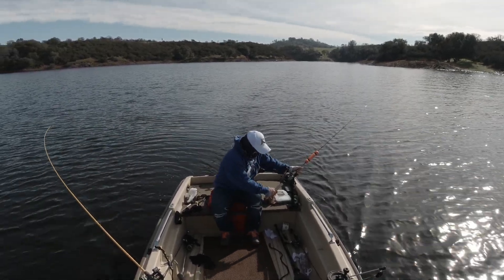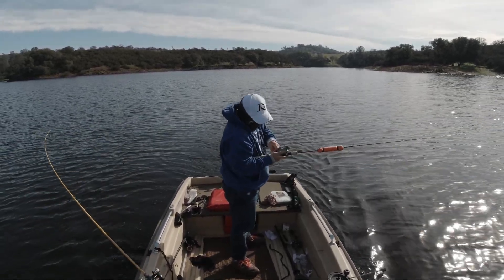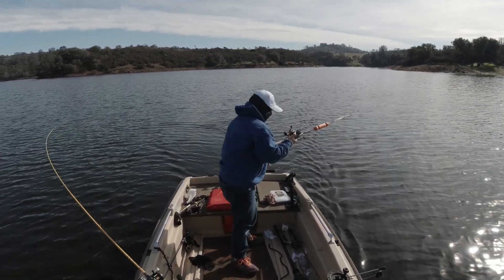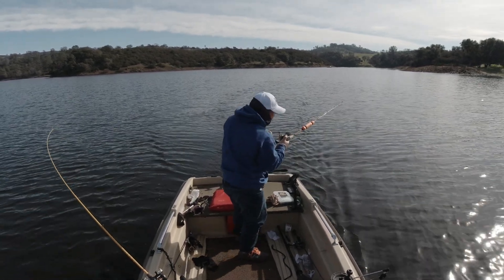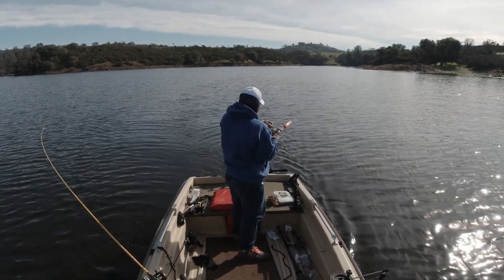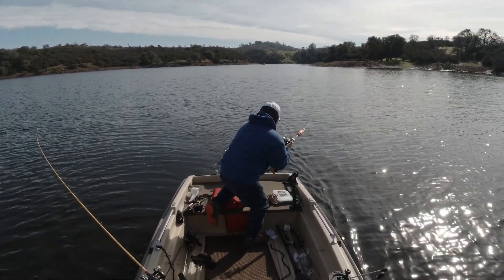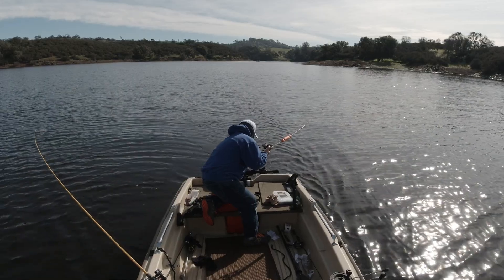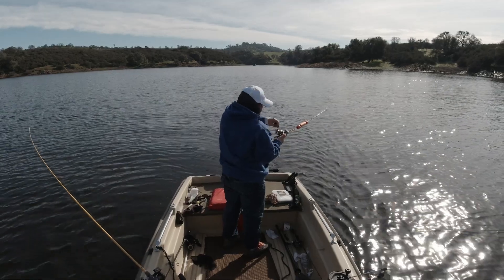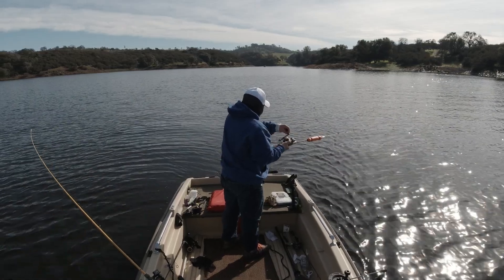Fish on! Got our speedy shiner guys, at 10 feet. Alright, small, small.